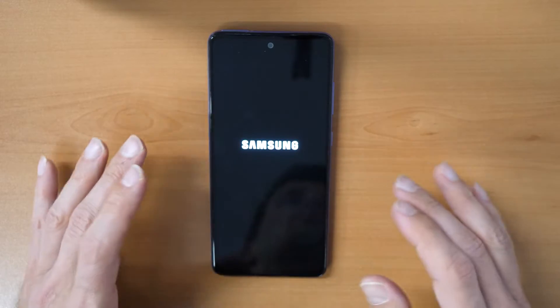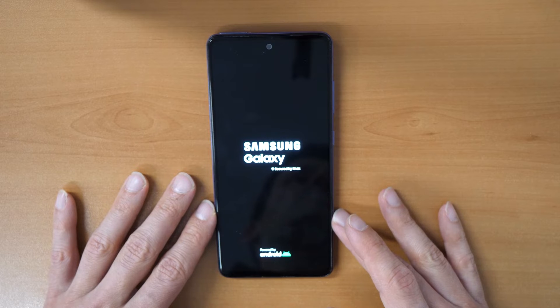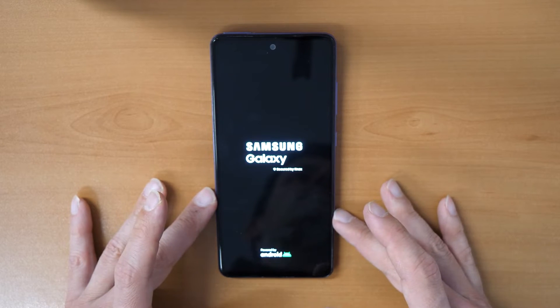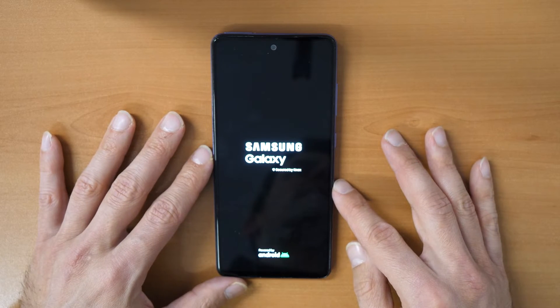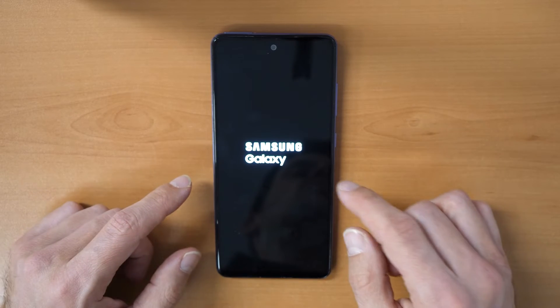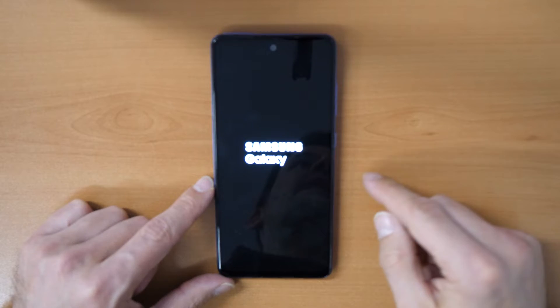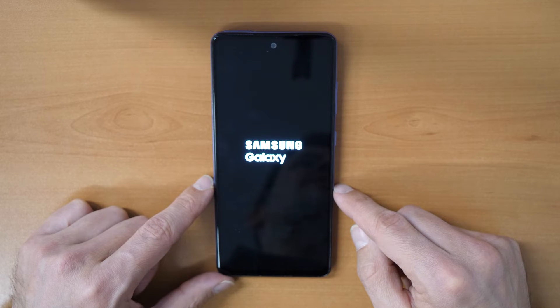This will take some minutes, so be patient. After that, you will come into the normal Android activation screen and just follow the steps on screen — you can use your phone again. You will need to know your Google account, your Gmail, and the password that was previously on this phone. If you don't know it, you have a little problem and will need to search for another video — I would suggest searching for 'Samsung A52 FRP unlock'.